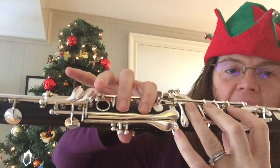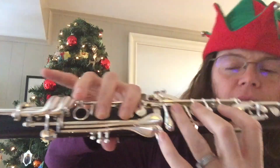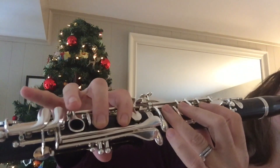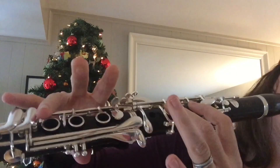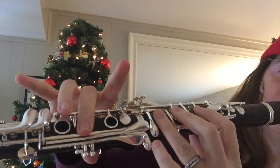And you're going to go all the way down to this A, and then G, G, A. Up to the D, B, C.